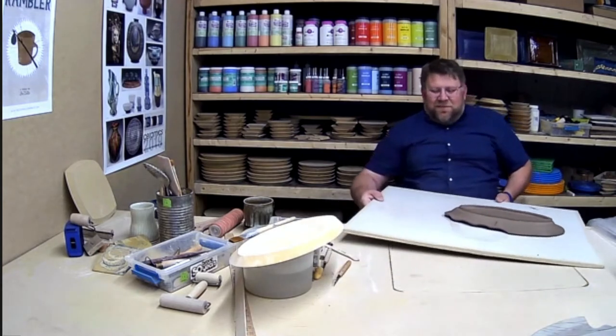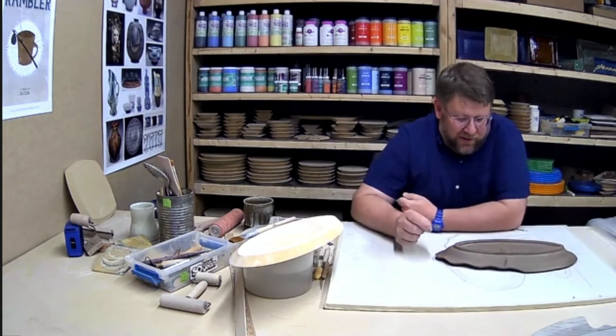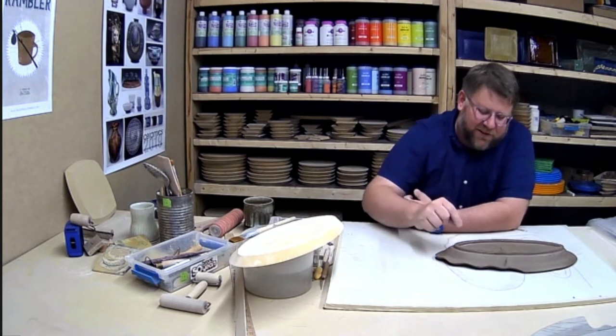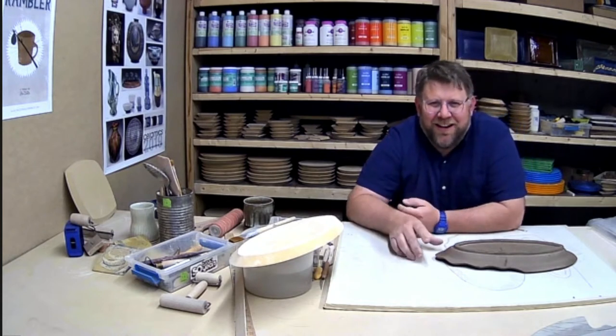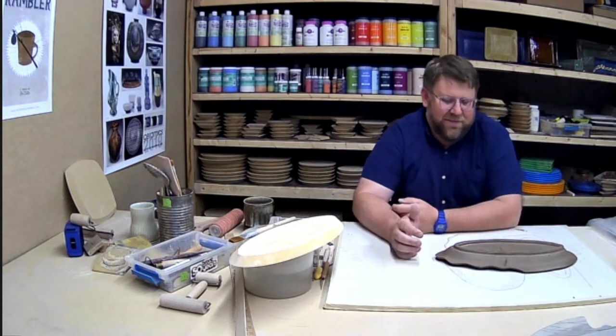I don't mess with cleaning it up too much right now — if I fuss with it while it's wet, I wait until it becomes leather hard. Then it's much easier and reacts much better to fixing.